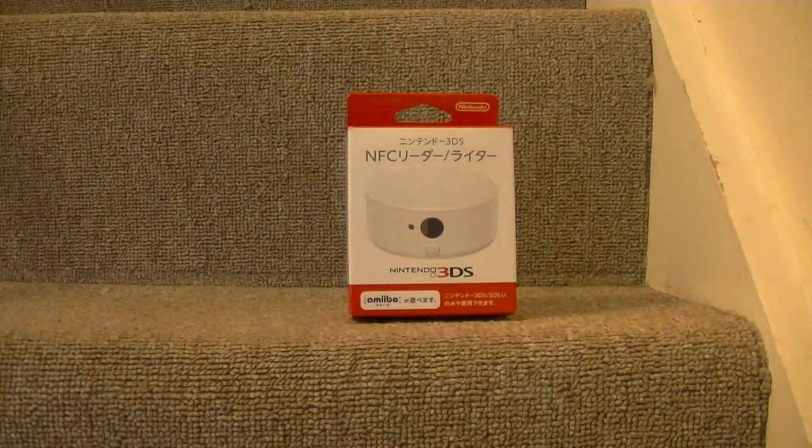Hi everyone, it's GalBan here and today I'm going to show you this. This is the Nintendo NFC reader for the Nintendo 3DS, 3DS XL and the 2DS.